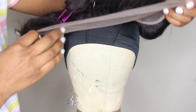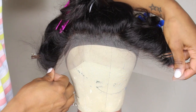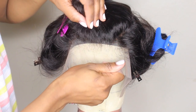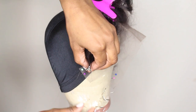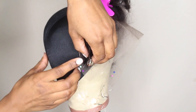Along with three additional bundles in body wave. It is very important that when you're sewing down your frontal, you want the frontal to be pushed forward a bit so that it will fit snug. Make sure you push it further than the dome cap.